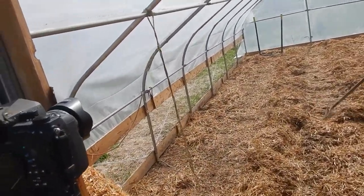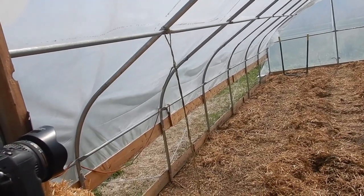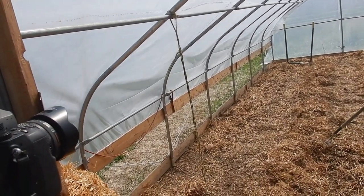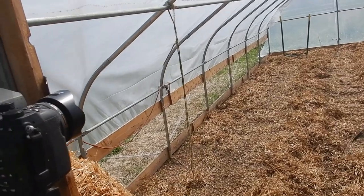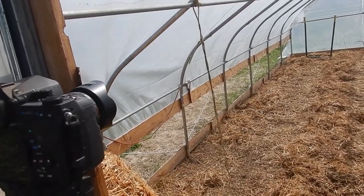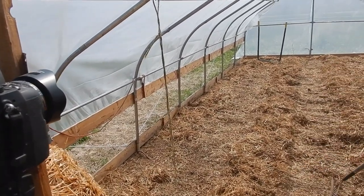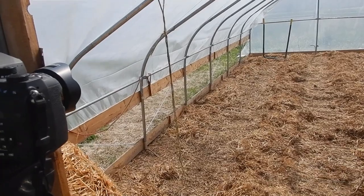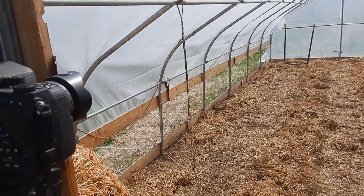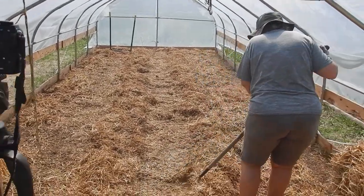Trish is just moving the straw out of the way so that I can do some broad forking. We'll give you a glimpse of what that's like - probably in sped-up time lapse. But we want to get to the point where we're actually putting the layers of soil down in here today. We'll have to see how far we get.